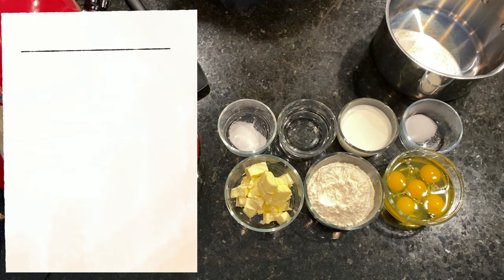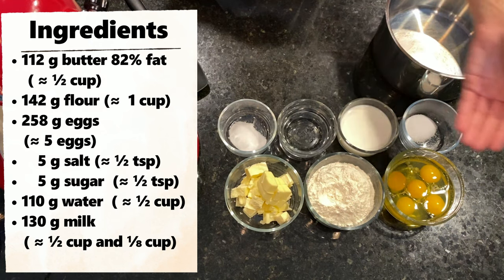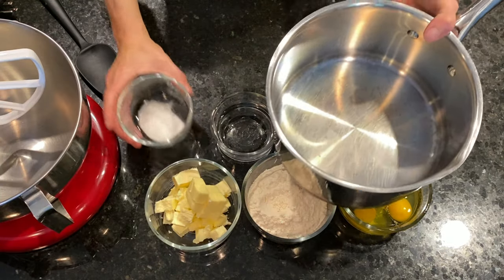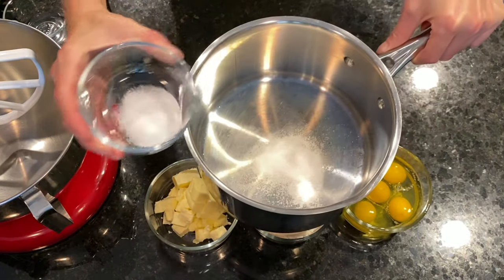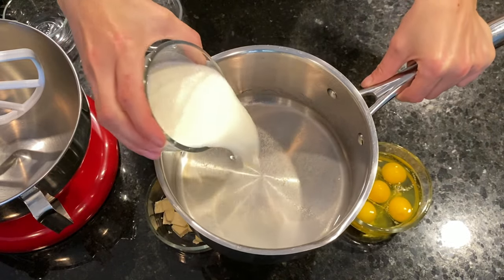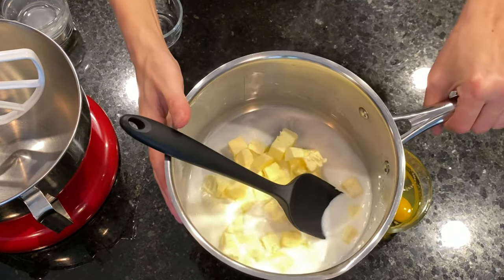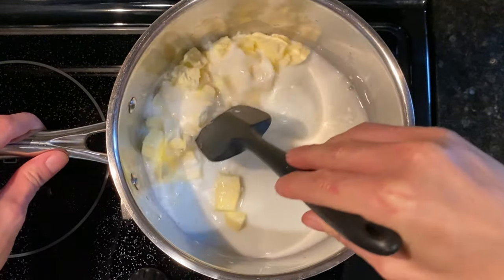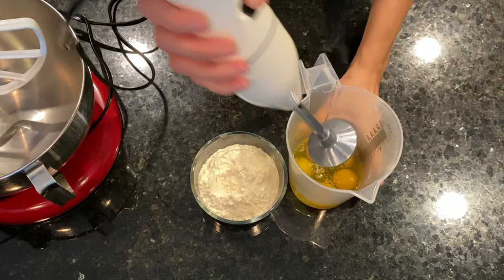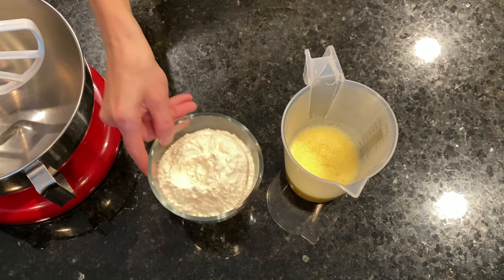The choux dough sounds fancy but it is very easy to make. We need just a few basic ingredients: butter, flour, eggs, salt, sugar, water and milk. We place the salt, sugar, water, milk and butter into a saucepan and put it on medium heat. In the meantime, we place the eggs into a jug and blend them to combine — you can also just beat them slightly with a fork. This makes it easier to add them gradually to the dough.